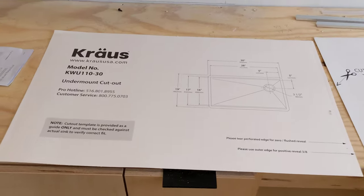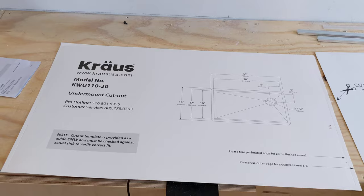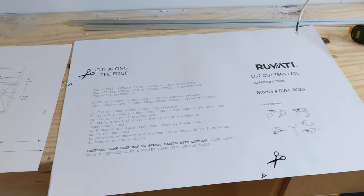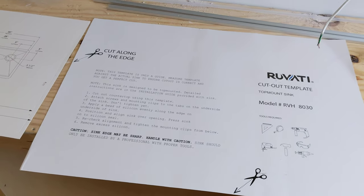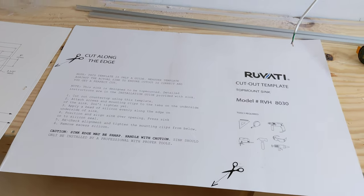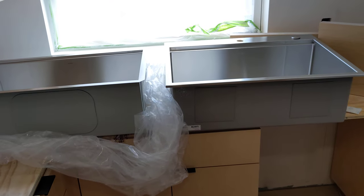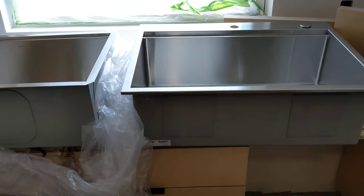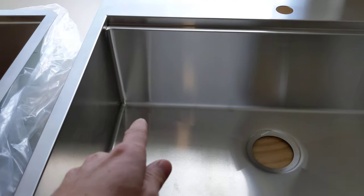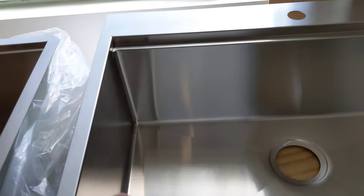The Kraus is a Kraus under-mount sink, 30-inch model. This is a Rivati top-mount sink, 30-inch model, and the reason that one is being looked at is it can be under-mounted — I confirmed it with the manufacturer, even though it doesn't say that in the description. The top-mount is the only version that has rounded radius inside corners, while their under-mount has zero radius, like on the Kraus.